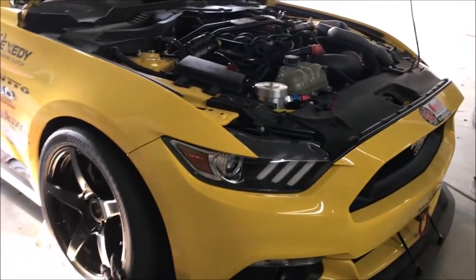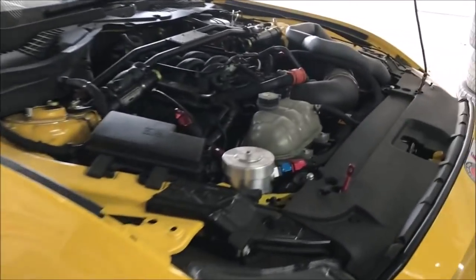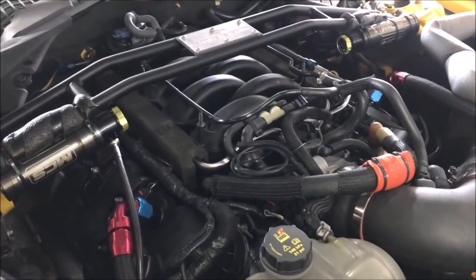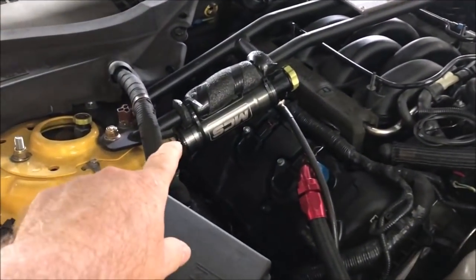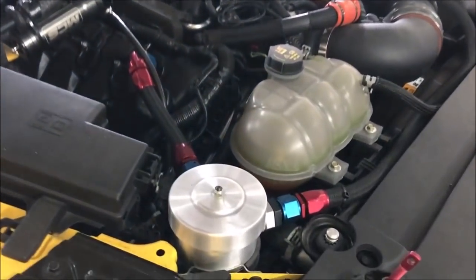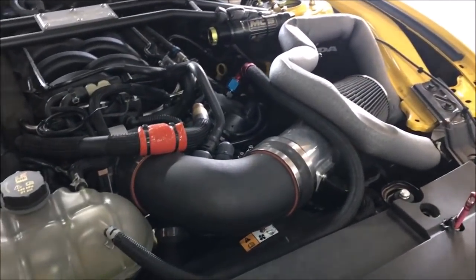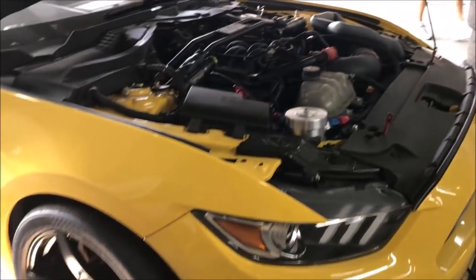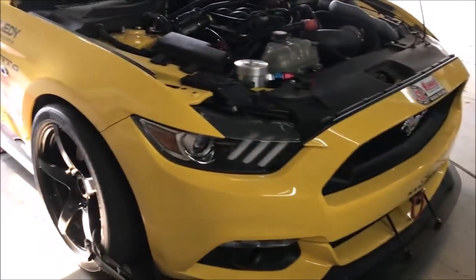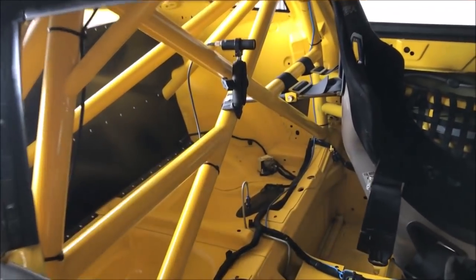Check out this car - this is a car Steeda is building up, a 2015 Mustang. They're bringing it over to Daytona to race it. Look what they've got under the hood: 2015 Coyote with a GT350 intake, Steeda strut tower brace, MCS shocks with motion control, and a catch can tied in over to the other side. I'm also told this is a prototype cold air intake they're working with. This car is going to be dyno'd today - they're going to try to squeeze all the power they can out of it. Look at that tubular roll bar they got in there!